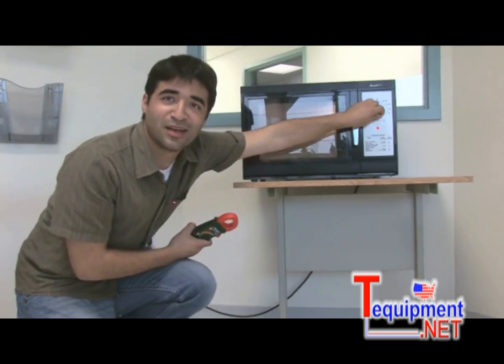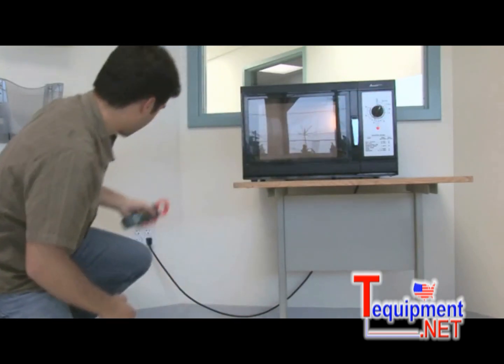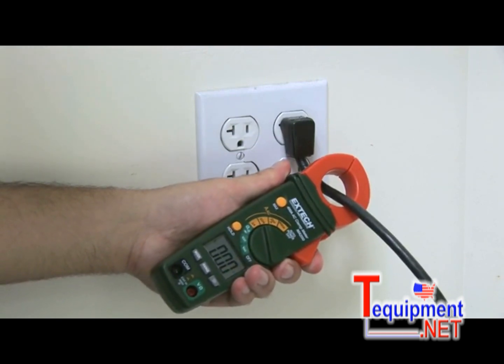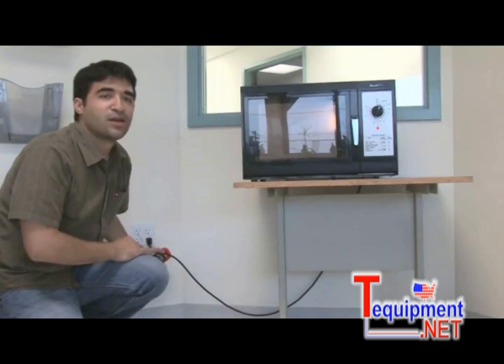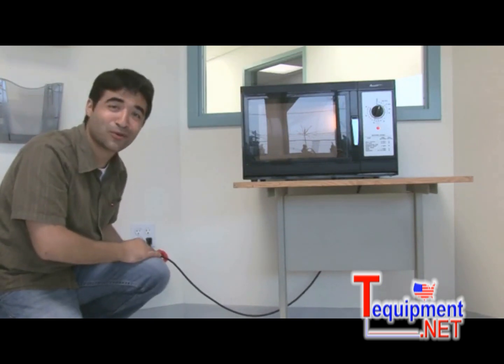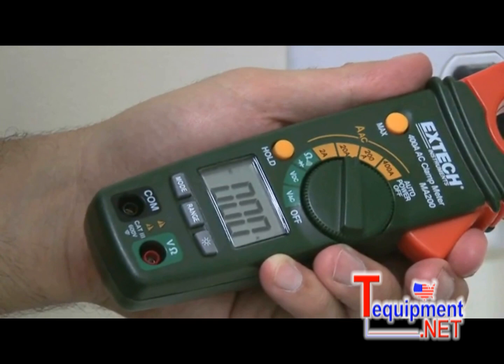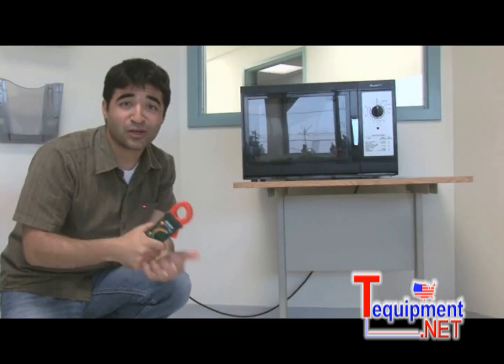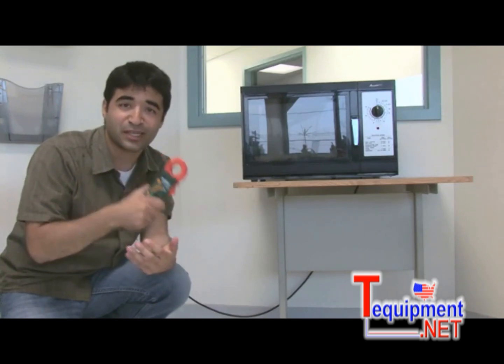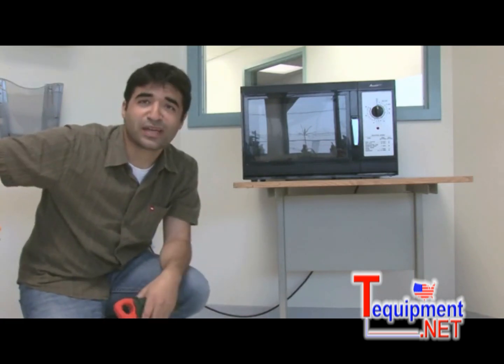For example, I've got this microwave here. Let's turn that on and take a measurement. As you can see, when I clamp directly onto the load, I'm measuring the incorrect reading of zero. Either I've got a very efficient microwave or something's wrong. Because I'm measuring something that has a hot, neutral, and ground, the hot and neutral are canceling each other out, giving me the incorrect reading of zero.